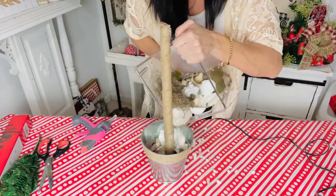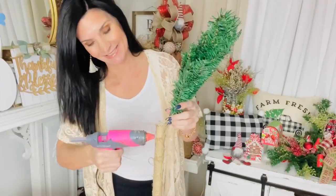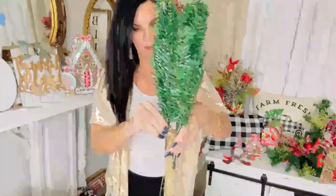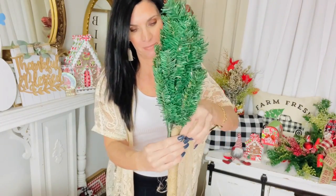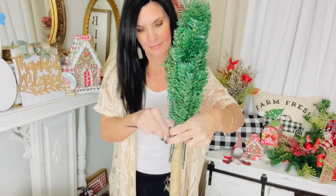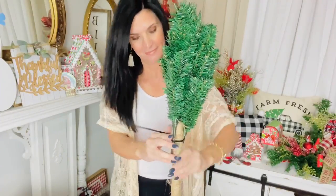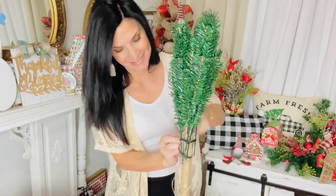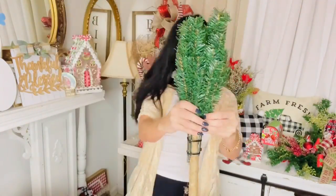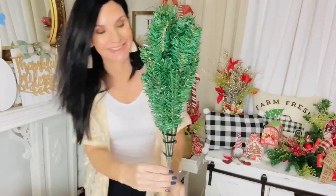Flip your plunger inside out and plunge it down into one of those Dollar Tree buckets. I'm adding rocks and seashells from a leftover summer box into the base to weigh it down — I love to repurpose and reuse. Next, grab a couple of Dollar Tree mini Christmas trees, hot glue them up to the top base of the plunger, then zip tie everything together. I ended up using three zip ties — much better than just hot glue alone.